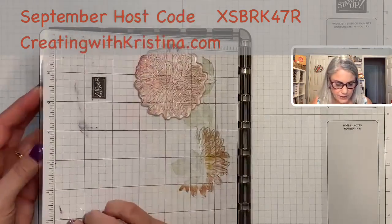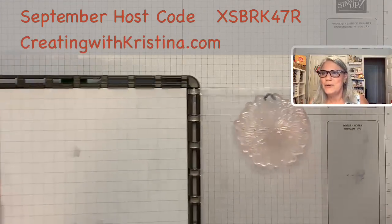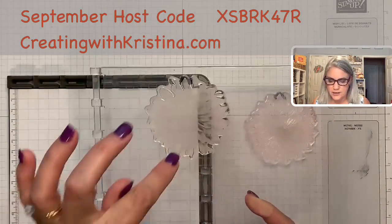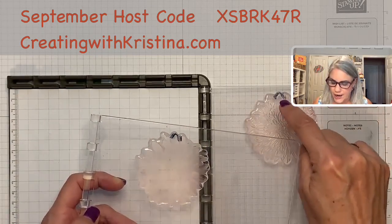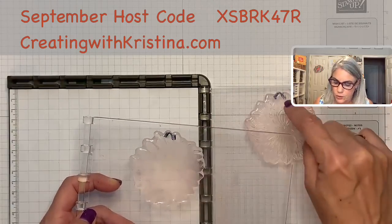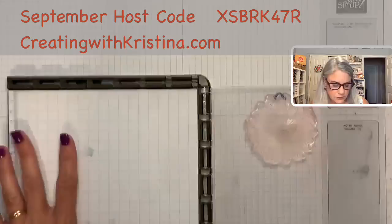We call ours the Stamparatus, and it comes with two plates. I've already got my outline dahlia put on here — there's the outline dahlia. On this other plate, I've put the fill-in stamp. If you'll notice this black smudge here, I took a permanent marker and just marked where these matching petals are, so I know exactly how to match these up when I'm setting up my Stamparatus.